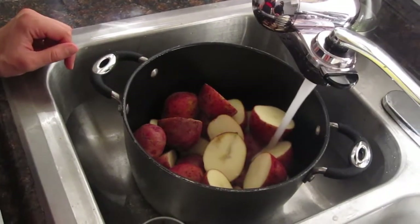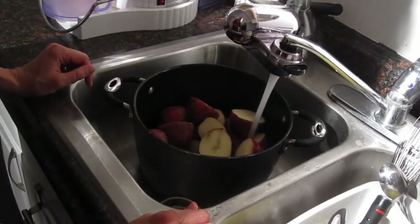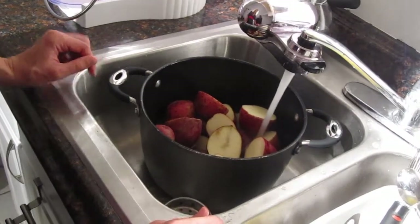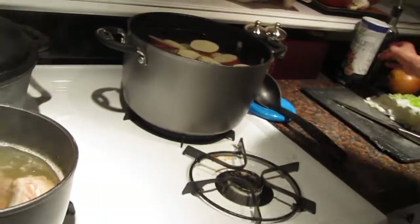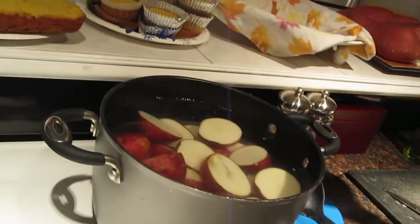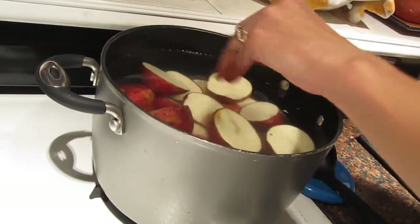Cover the potatoes with water, then we're just going to put them back on the stove and bring them to a boil. It'll take about 30 to 40 minutes to fully cook, so turn it on high. And you can add a couple teaspoons of salt to the water — sea salt or kosher salt.